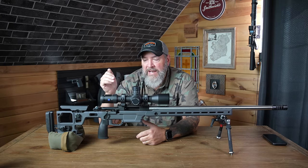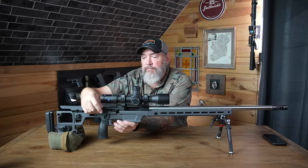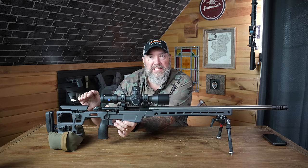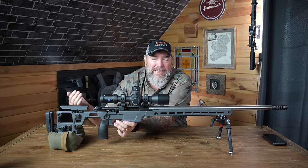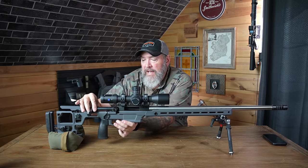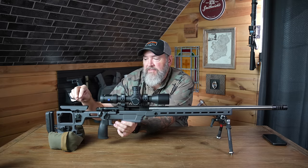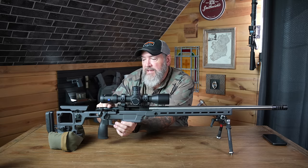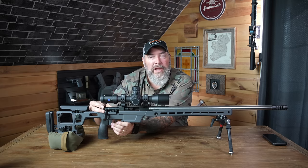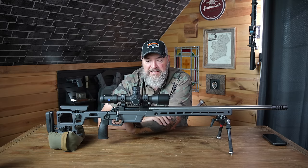The one downside with the Solace action in the Solace chassis is that I cannot remove the bolt without first raising the cheek piece all the way up. That's a frustration because once I get that cheek piece set, I don't like to move it. I have to take the rail all the way to the top and angle it underneath the cheek piece before the bolt will come all the way out. I don't feel like I should have to do that.